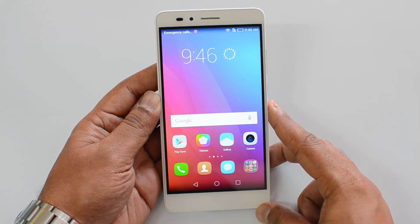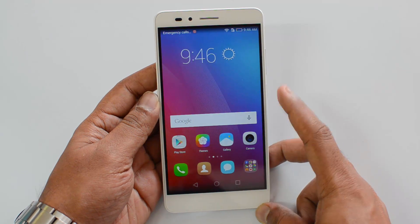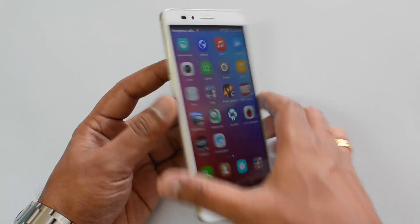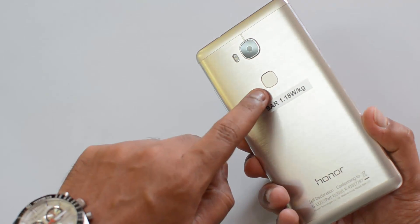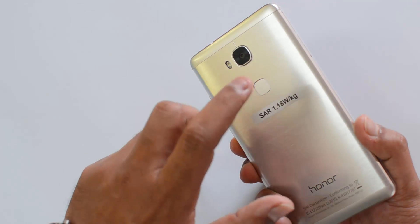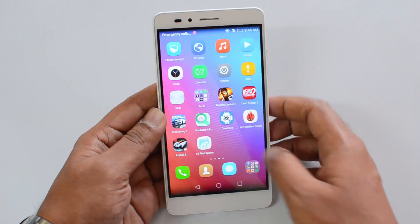Hello friends, this is a tutorial video where we're going to show you how to set up the fingerprint scanner on the Honor 5X. The Honor 5X comes with the fingerprint scanner located on the rear panel below the camera unit, and you can use this scanner to unlock the device.